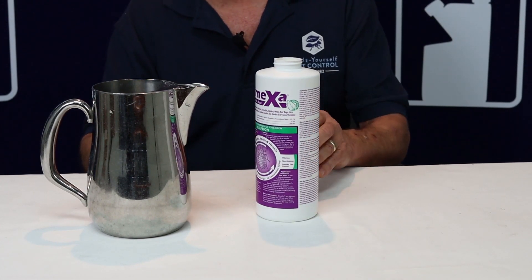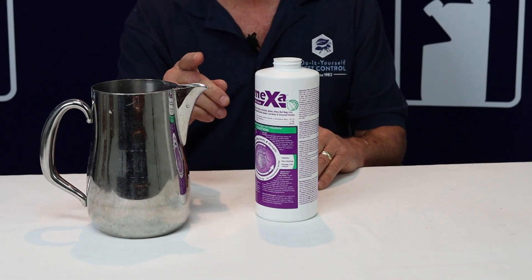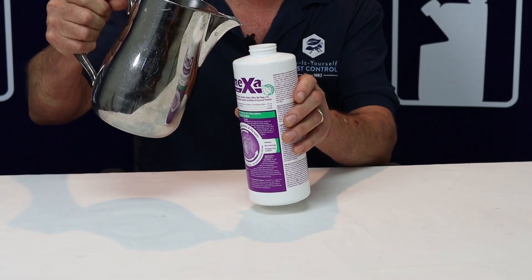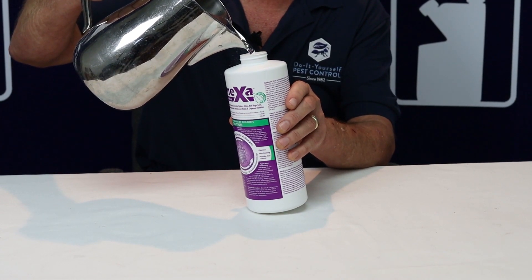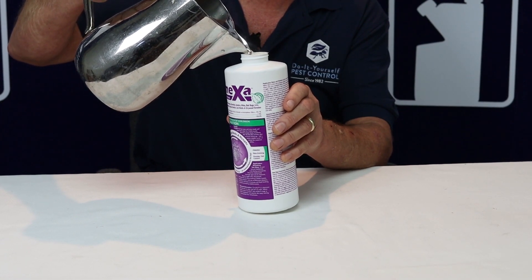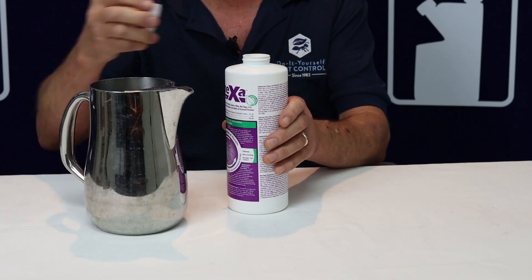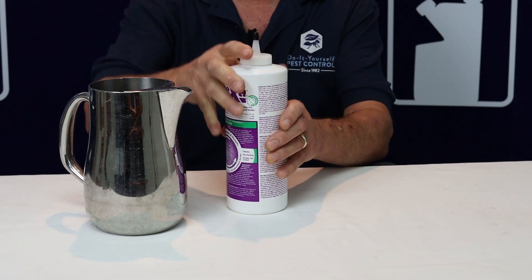Right now we've got the four ounce container and I have a pitcher of hot water. You need hot water and you need to take your time — this takes a couple of minutes. We're not going to show you all two minutes; we're going to fast forward some of it, but I'm going to show you how to get started. I'm pouring it in there, so you can see some of the dust come up. Of course it's not all mixed up yet, so I'm going to close it up and shake it just a little bit.